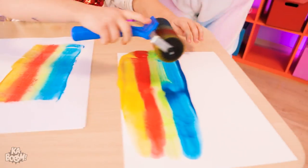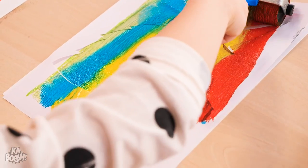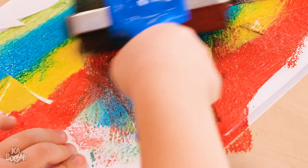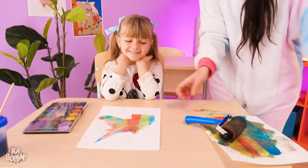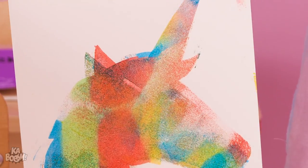Can I try? So roll it on the paint, then on the paper! And make a mess! This is fun! Wanna see your masterpiece? Not a mess, but a beautiful art! Great job!